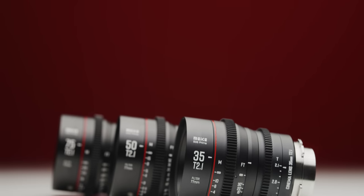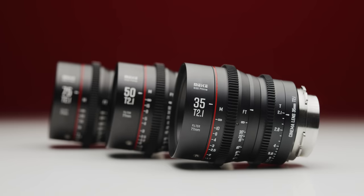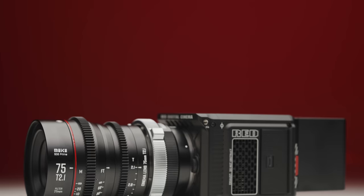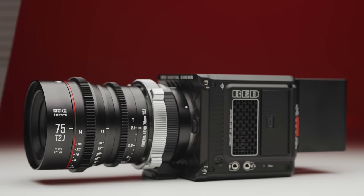We've checked out plenty of Mica's lenses in the past, and have always been pleasantly surprised with their performance given their low cost compared to the rest of the cinema lens market. Well today we are finally checking out 3 focal lengths of their Super 35 T2.1 Cine Lens set — the 35, 50 and the newly released 75mm — but are they any good? Let's take a look.